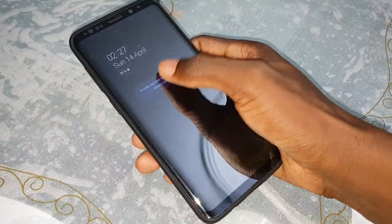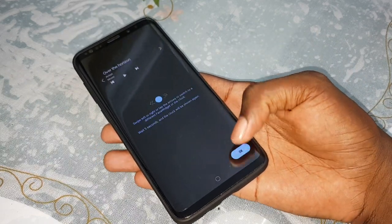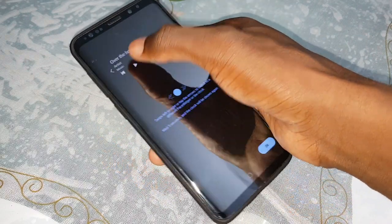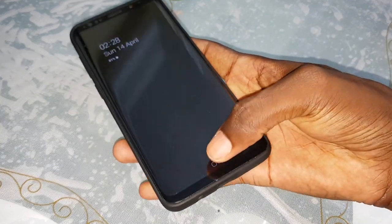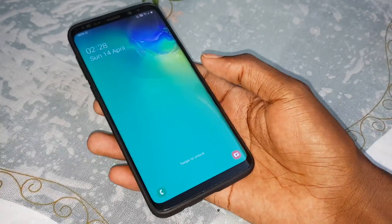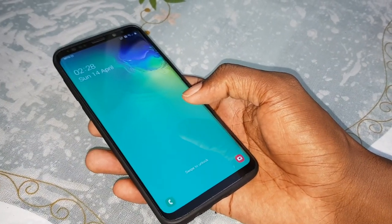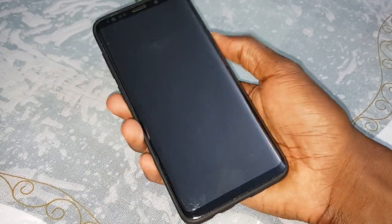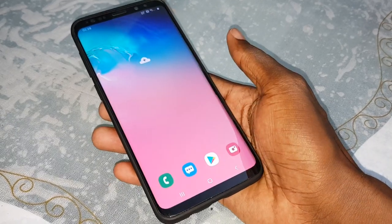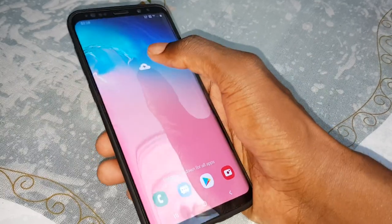Look at that — wow, nice. This is the always-on display. Wonderful. Double click — okay, as you see, this is the Samsung Galaxy S9 Plus ROM. Beautiful, look at that, wonderful. As you see, it's working.